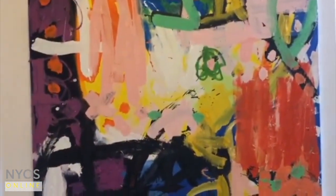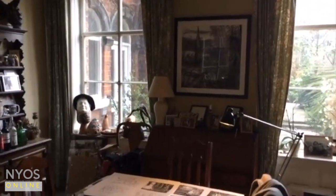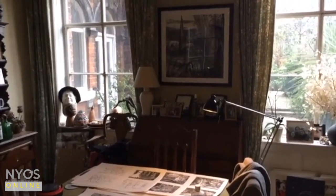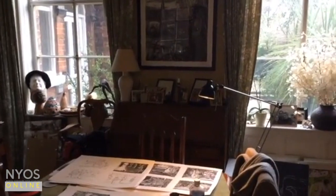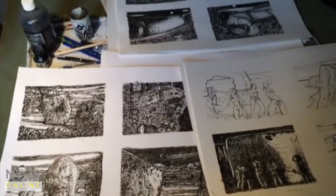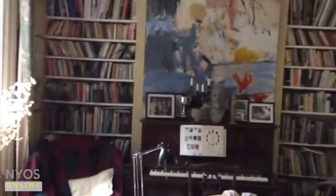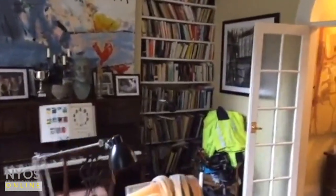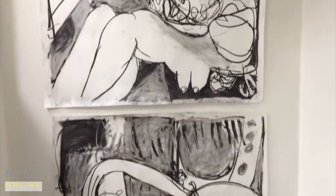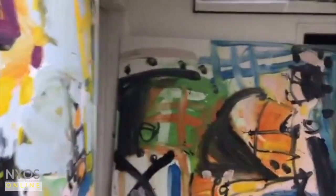I tend to work all over the house really. For smaller work I sometimes come downstairs, away from the studio and away from all that clutter, and I quite enjoy making these smaller scale works down here where it's a bit quieter and also there's no oil paint around. We're gradually going to work our way up to the studio at the top of the house, so you get an idea of the scale of the work and also what they might look like in the house.